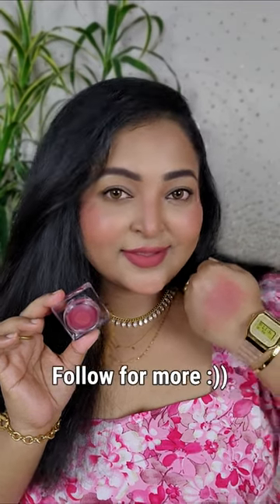This particular shade is a true deep warm rose color, going to suit all Indian skin tones. I'm completely in love with this formulation — I'm gonna get more shades from this range. Follow for more.